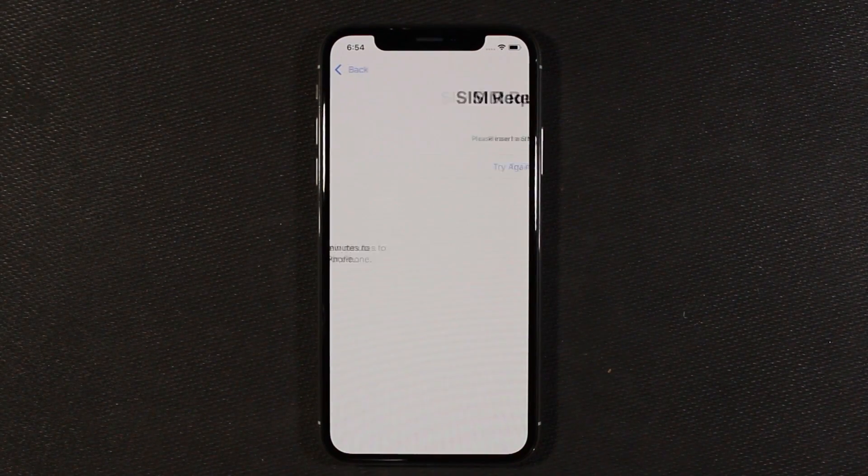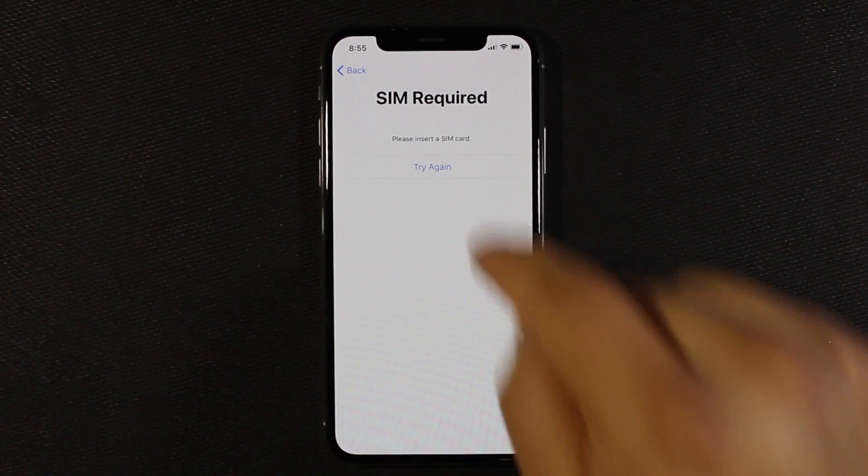I've added my Wi-Fi and now it is saying that it's going to take a few minutes to set it up. Here we need to insert our SIM — unlike Android, you actually need a SIM to set this phone up. Let me go ahead and put my SIM in. Alright, I put my SIM in the phone, let's go ahead and try this again.